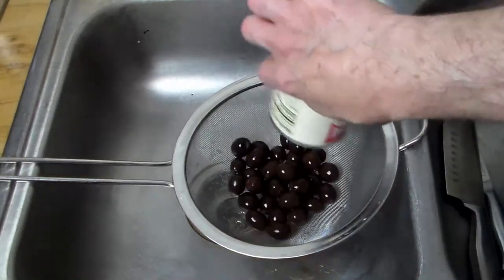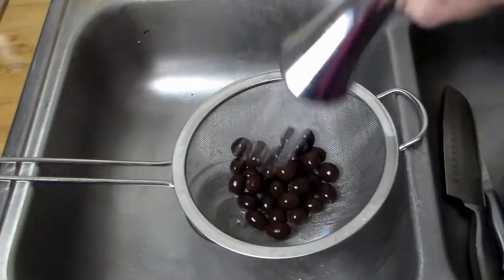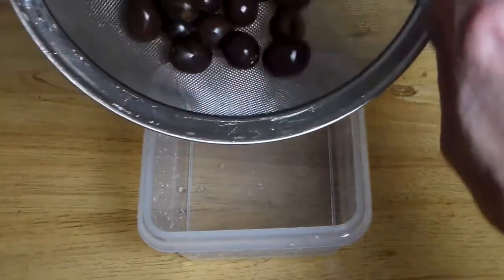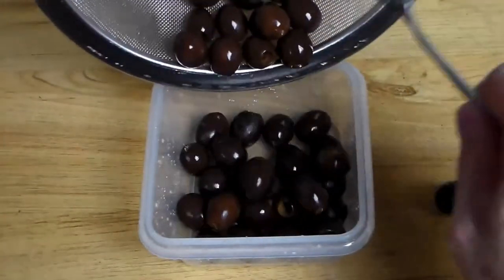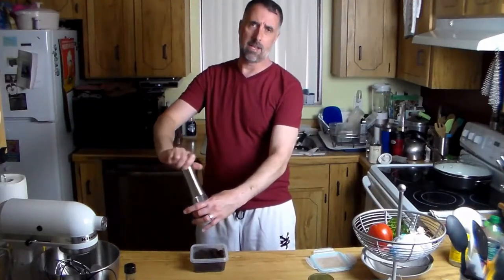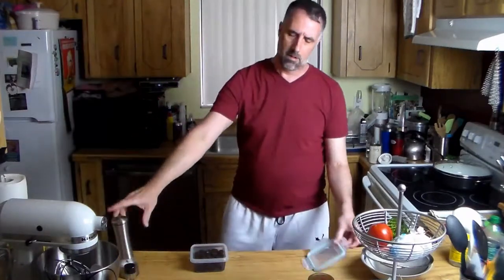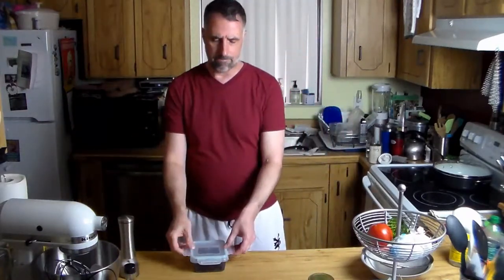So here's what you want to do: drain the olives that you're not going to use, you can give them a quick rinse, find a container that will hold your olives amply, put them in there, then cover them with cold fresh water, and finally put some salt in there — a decent amount, at least a quarter teaspoon — just making your own brine. Give it a few shakes.